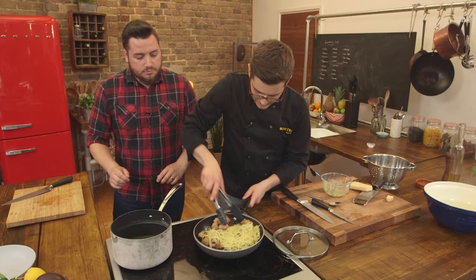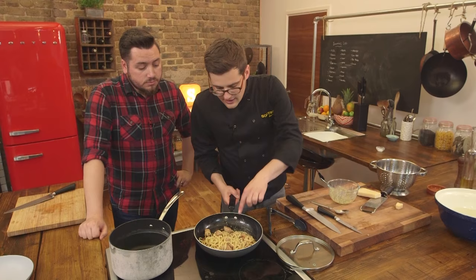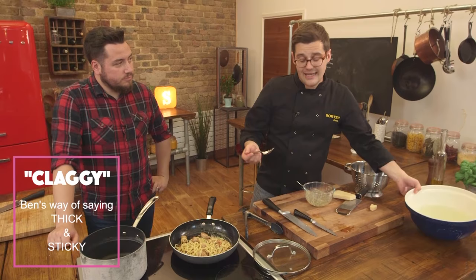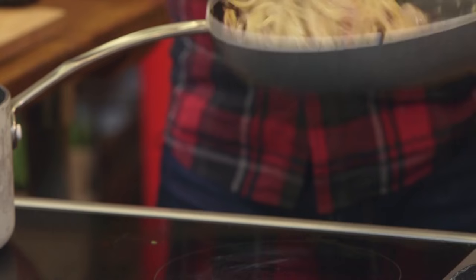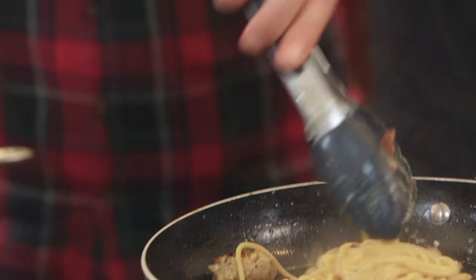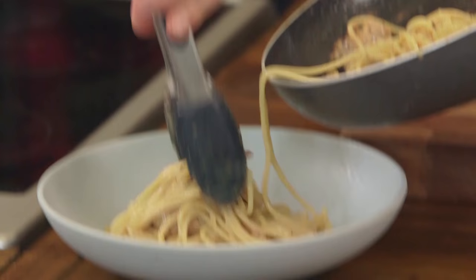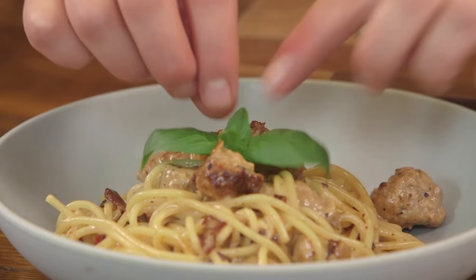Toss the whole thing together with a pair of tongs, or if you're confident you can toss it with a wrist action. It may not look like much sauce, but it doesn't need much — the egg thickens it all and it takes on the fantastic flavours from the sausage meat and the bacon. If you don't want it too claggy, you may need another tablespoon or two of starchy water. What you're looking for is something wonderfully creamy — no cream involved, that's the traditional way of making carbonara. Full of flavour, it's creamy and delicious, and you're using up parmesan, egg, and any meat you have in the fridge.